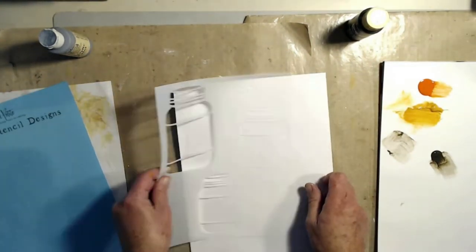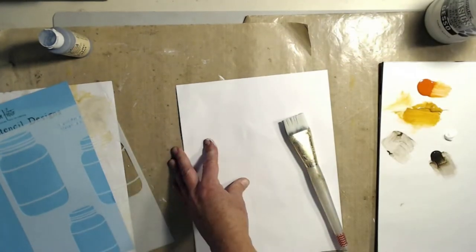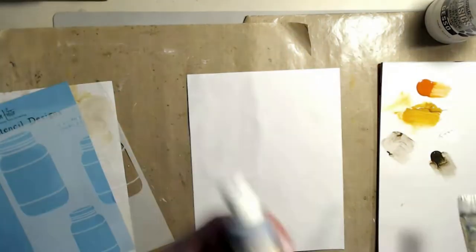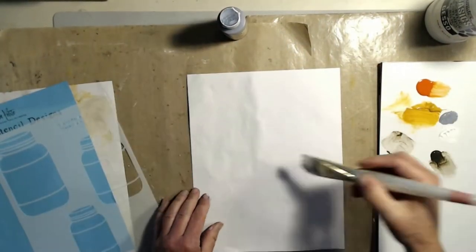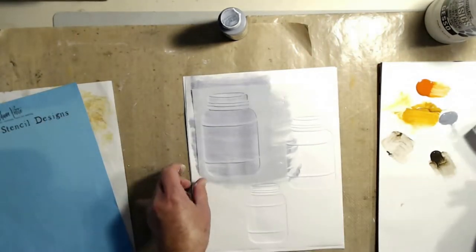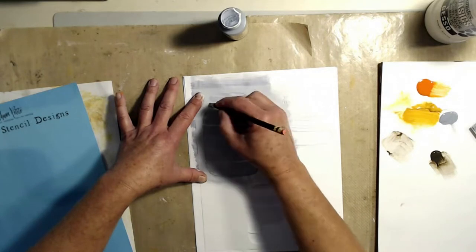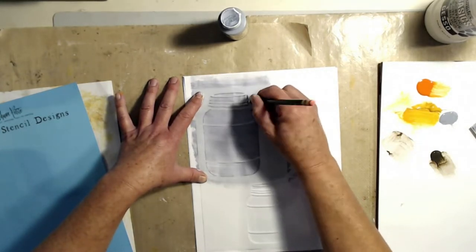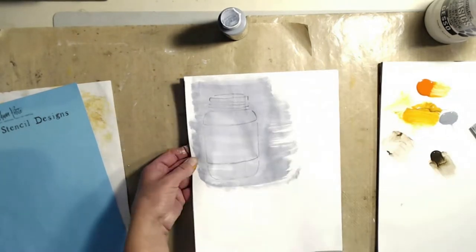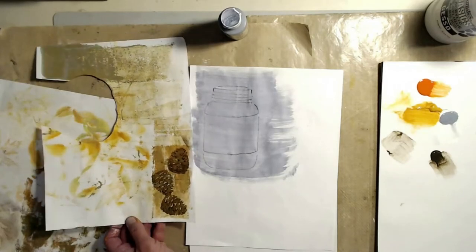I'm going to use the mason jar stencil. I'll make a colorful piece of paper and do the same technique with the mason jars. I wasn't sure which size I wanted but went with the big one. The color of paint I've been using a lot — it's almost empty — is by Apple Barrel Colors. It's a really old paint called Blue Stoneware, a really nice smoky grayish blue. I'm just putting down the basics of the stencil, then I'll cut it all out with my scissors.